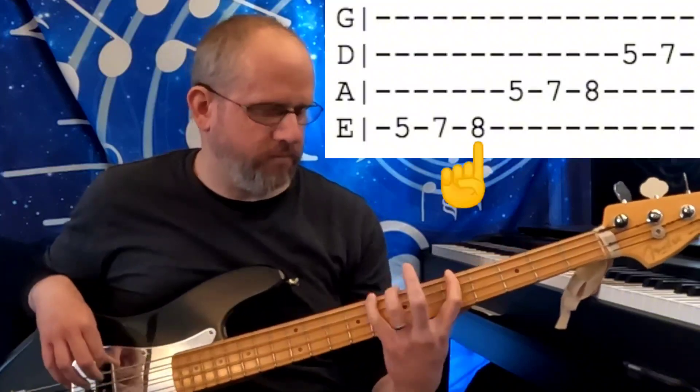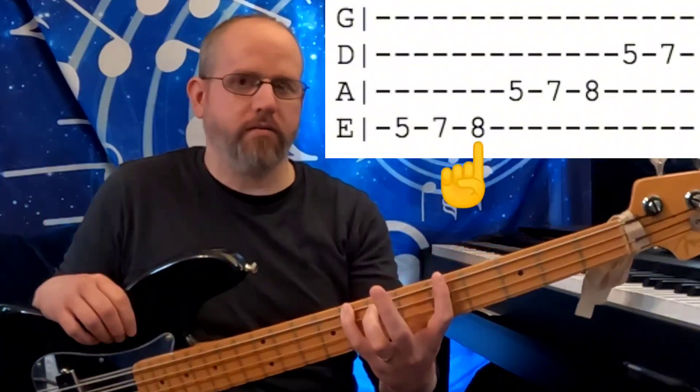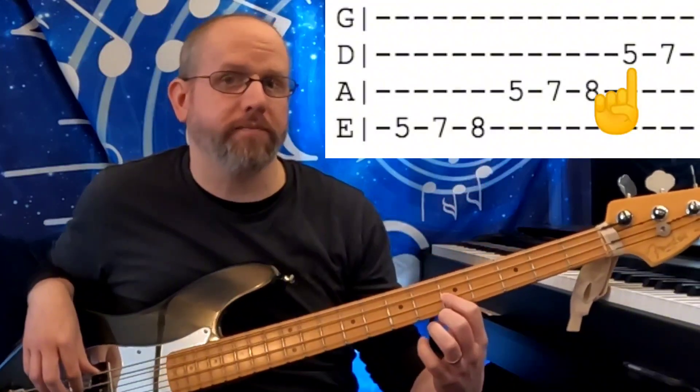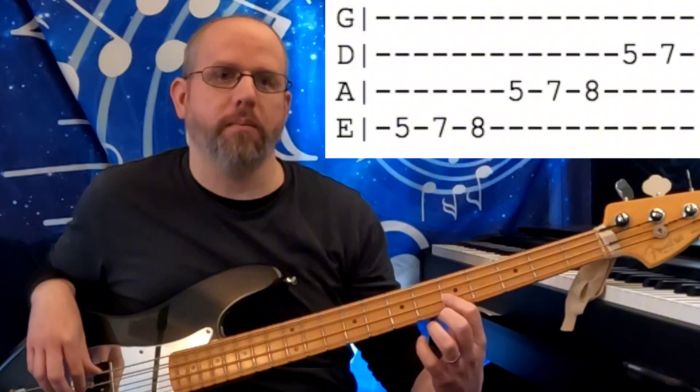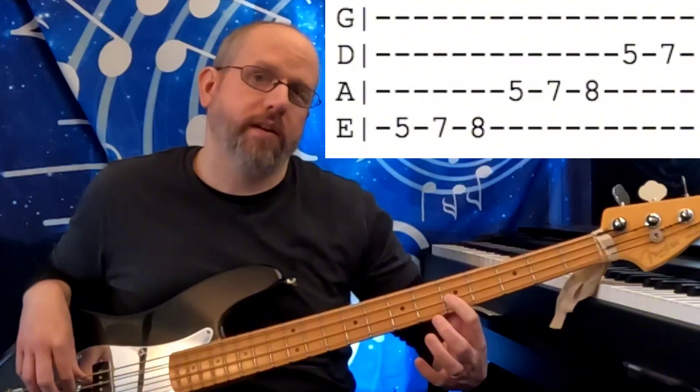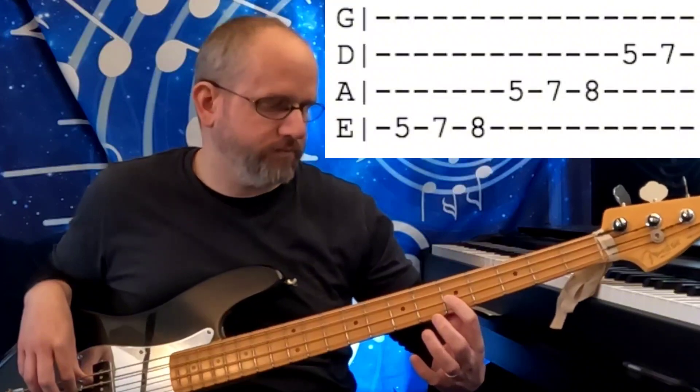The minor scale contains a minor 3rd, which is right there. It also contains a minor 7, right there. And that would be the basis for your minor 7 chord — the 1-3-5 and flat 7.